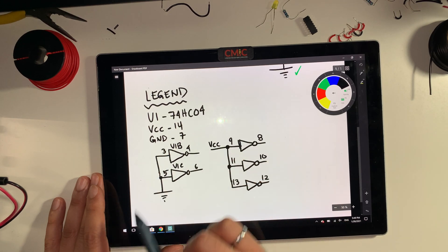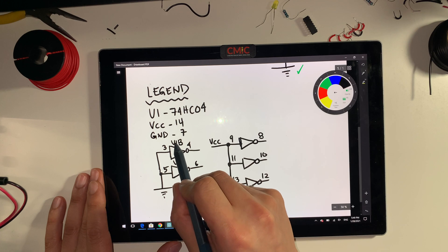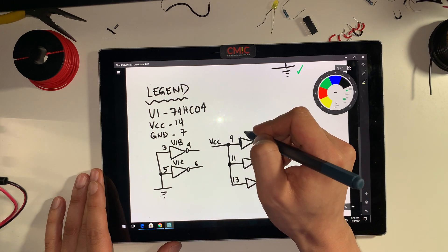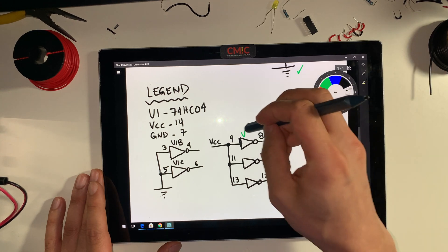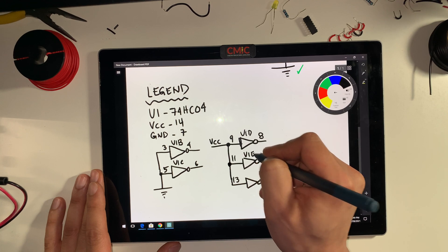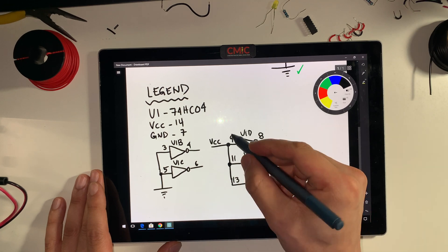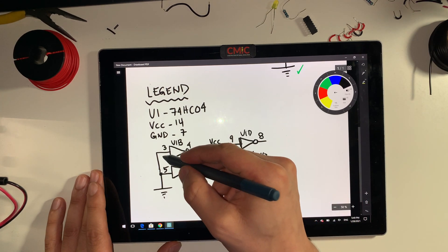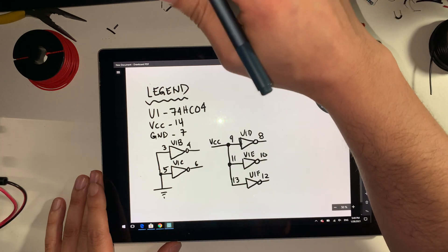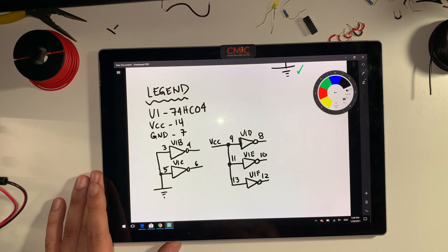These are the unused inputs that will either be connected to ground or connected to VCC. You'll see U1B, U1C, U1D, U1E, and U1F. This is showing all the inputs being connected to VCC, and some of the inputs being connected to ground. So either you connect them to ground or you connect them to VCC — any unused inputs should be connected to positive 5 volts or ground.